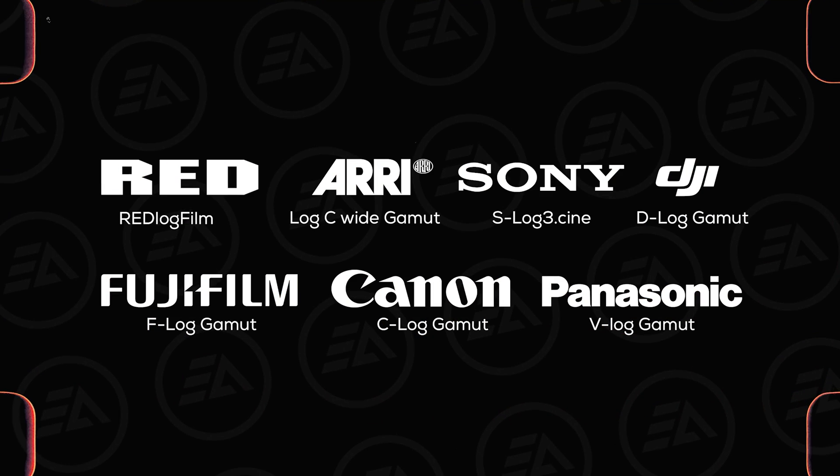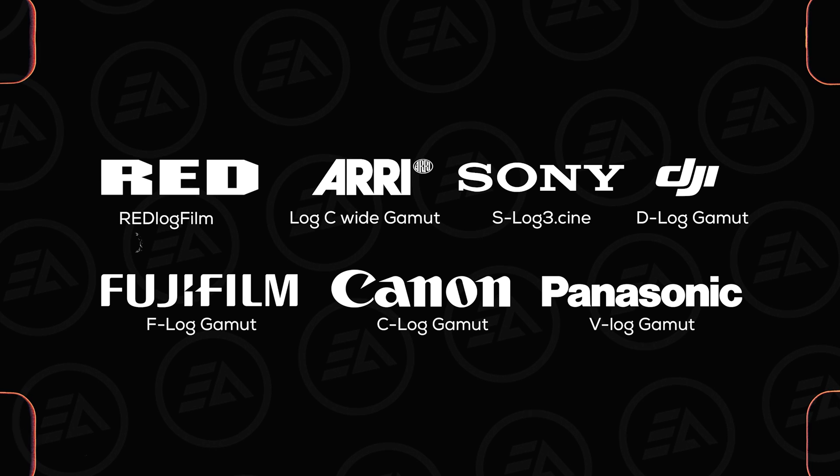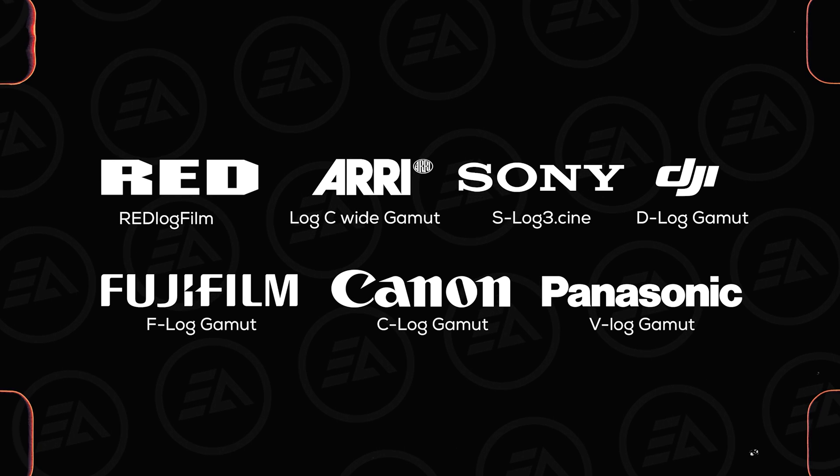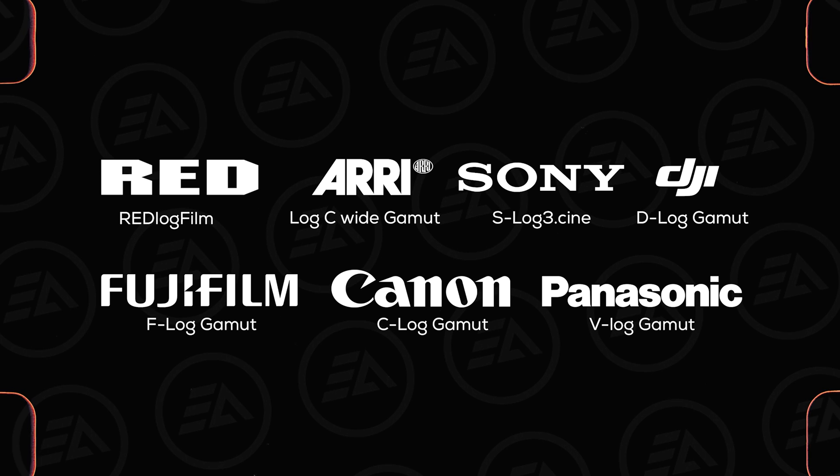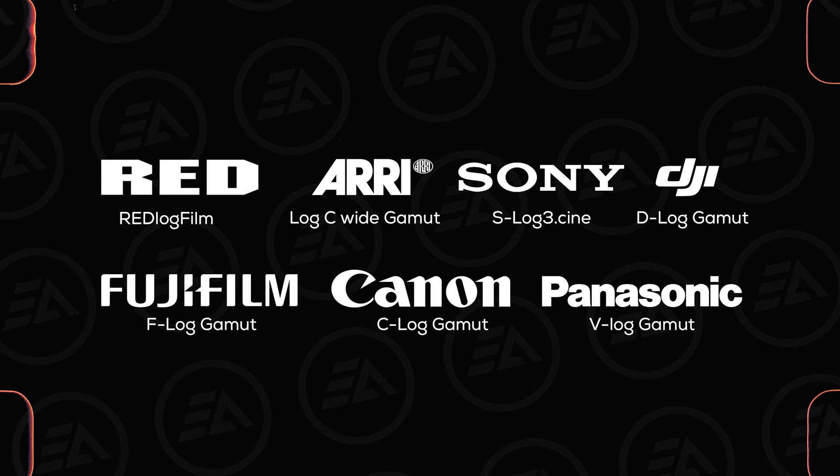Every camera manufacturer has a different Log Profile. So it doesn't matter which camera you are using — always try to record your clip in Log Format, so it will give you more flexibility to color grade your videos in post-production.